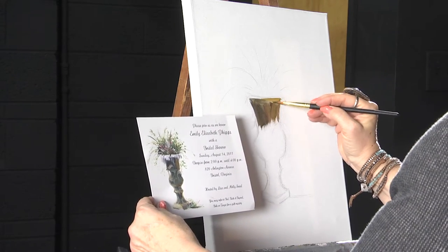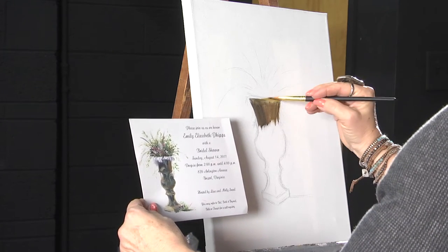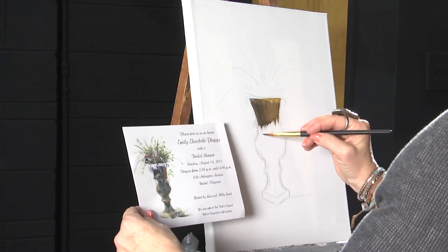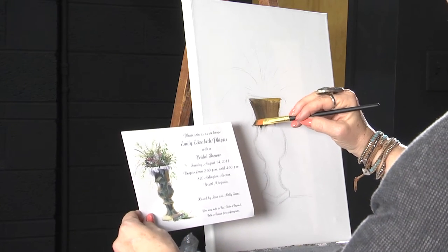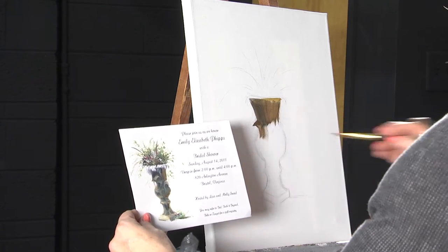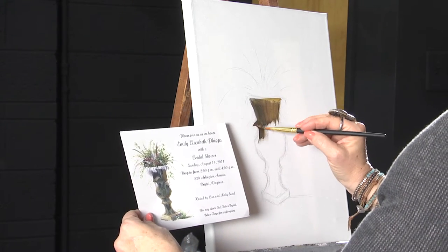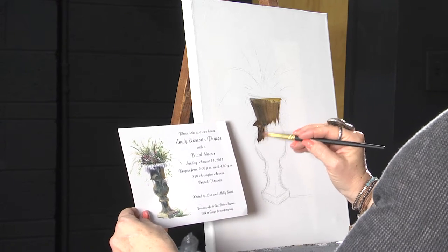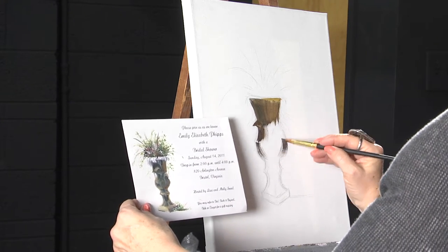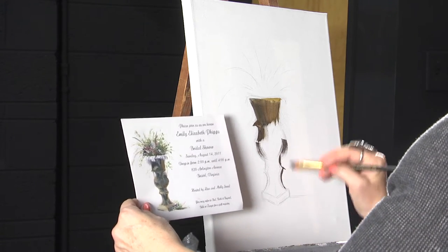Now, with acrylic, it does dry quick. You do want to get a good base coat. You may have to do a couple of layers to get it on there thick enough. If you'll notice this little flip area right here is supposed to represent probably a handle. We don't want it to look line for line perfect. I want this urn to look kind of old and crusty — I think it gives it the pretty artistic value that we want.